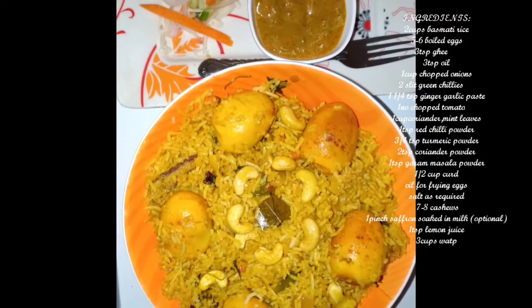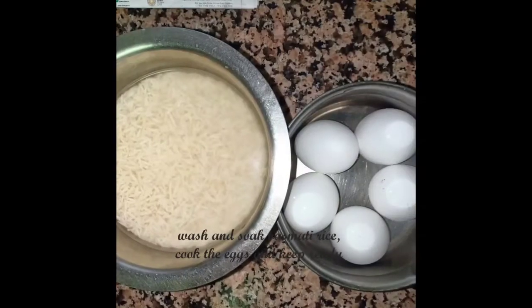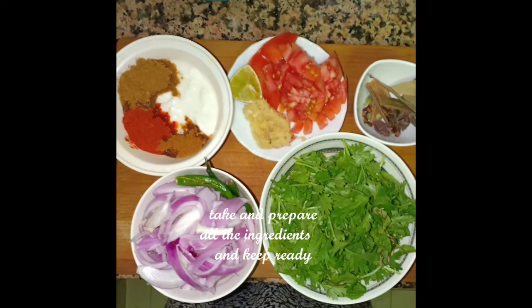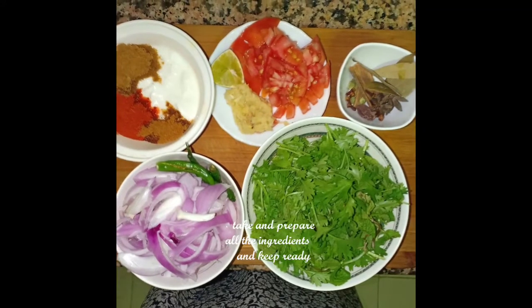Let's try the ingredients. We are going to start the preparation. Add rice in 2 minutes. Add boiled egg. Add onion, chili, coriander, pudina.